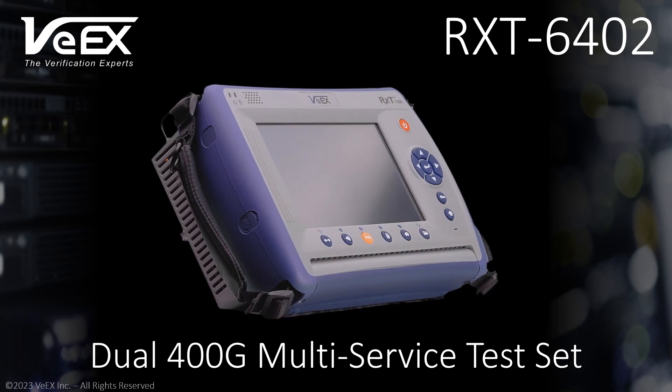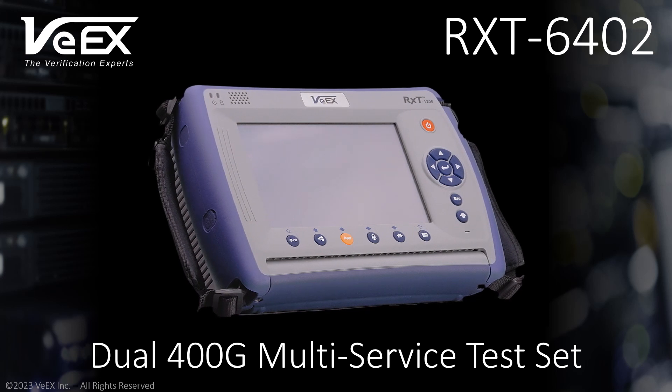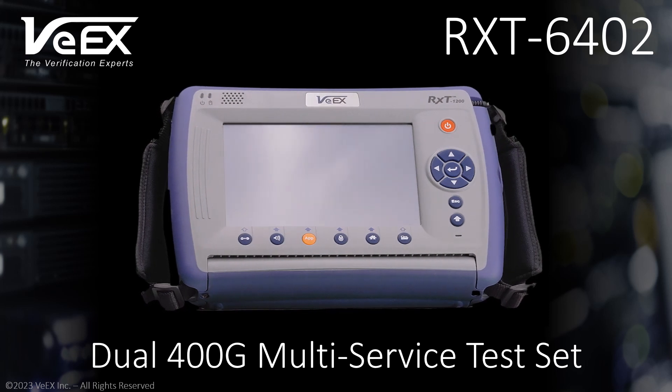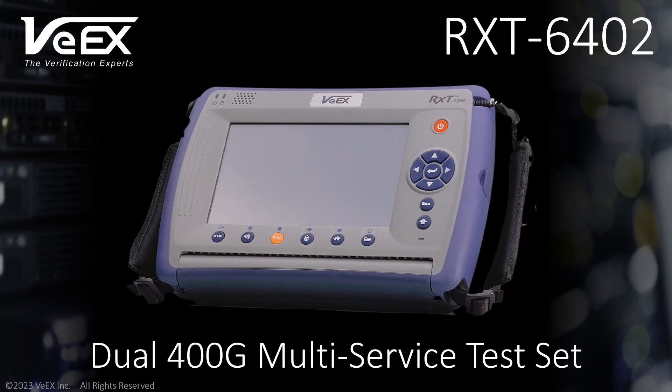VX's RXT6402 is leading the 400G installation and maintenance test set market. It is a compact, rugged, portable, all-in-one multi-service test equipment for applications ranging from 1.5Mbps to 400Gbps, including traffic generation up to 800G.